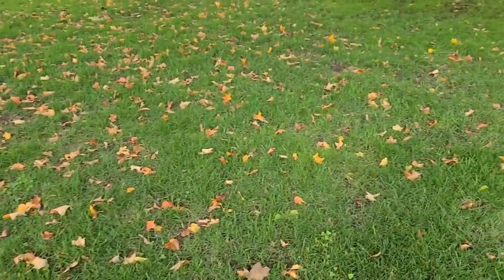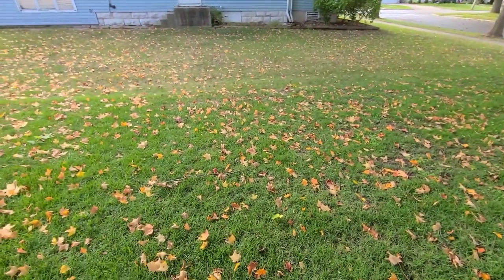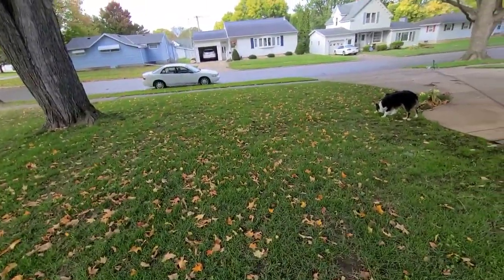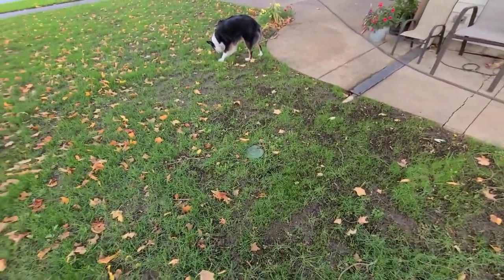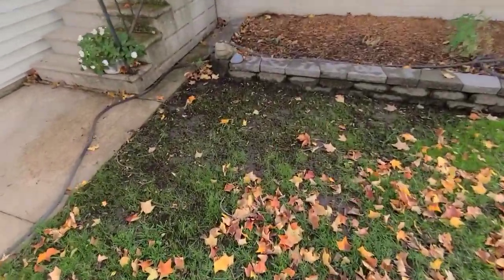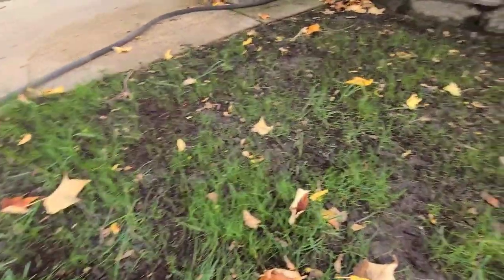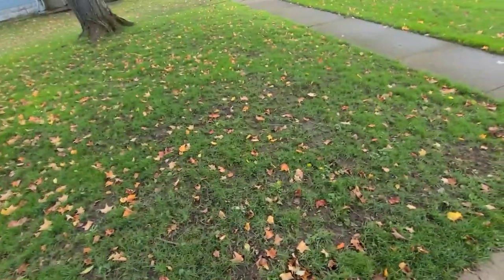So this is the front yard - obviously we have leaves falling already in northern Iowa. But for the most part it's filled in pretty well. A lot of this area here was established, but then a lot of that was pretty barren - this is where I had that problem with the billbugs. It's coming up though; there's a lot of young grass coming up there. Over here this place does not get much sun at all, but there's a lot of young grass coming up there too.